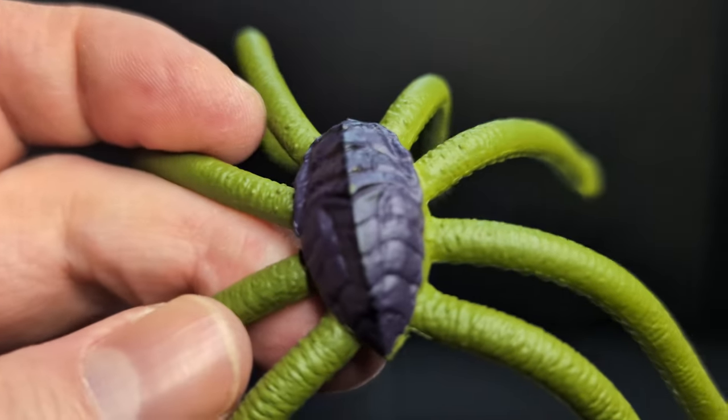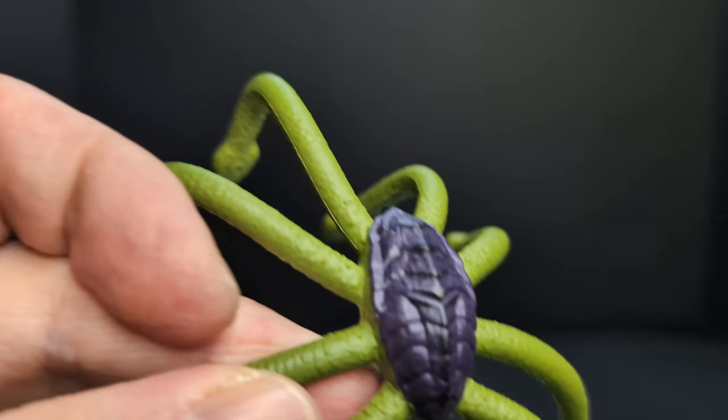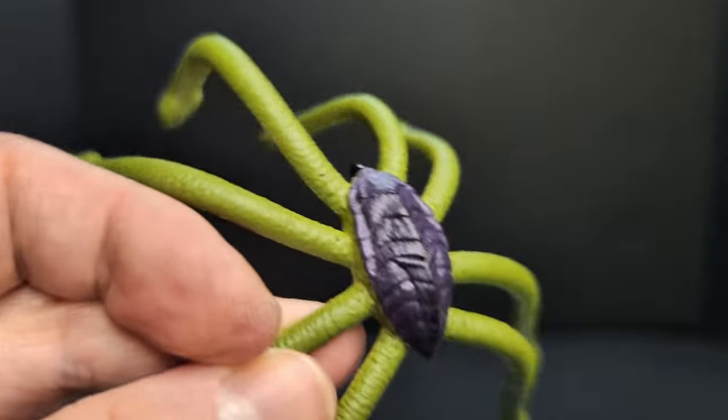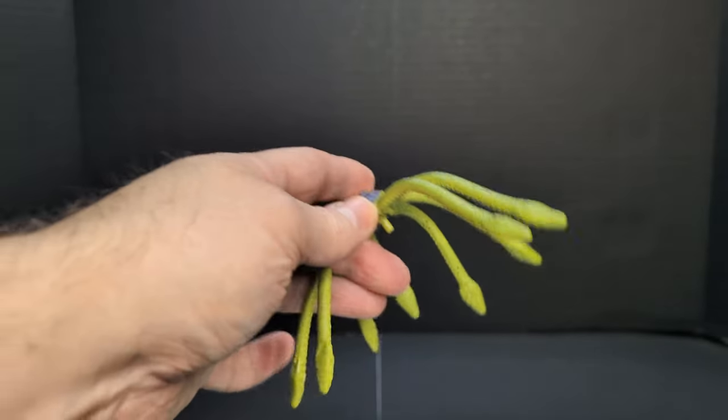There is kind of another shell-beetle-looking piece — it gives me kind of the creeps for sure. I'm not a fan of bugs.